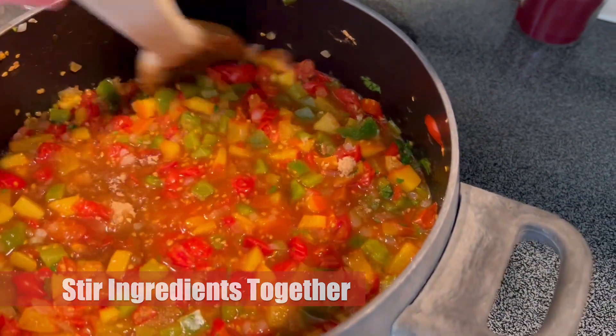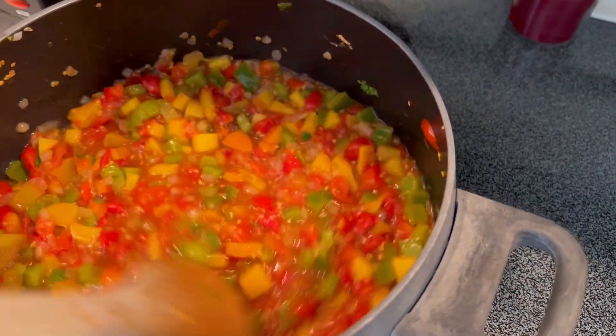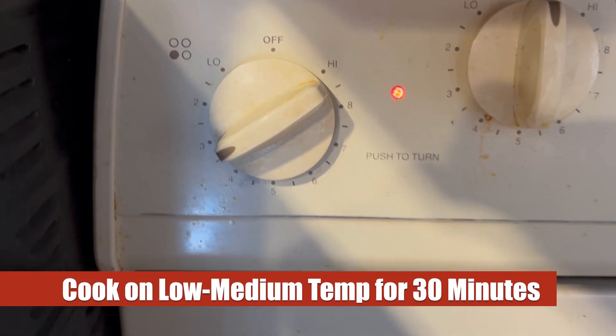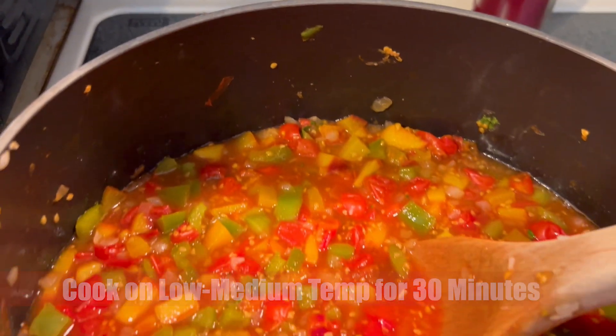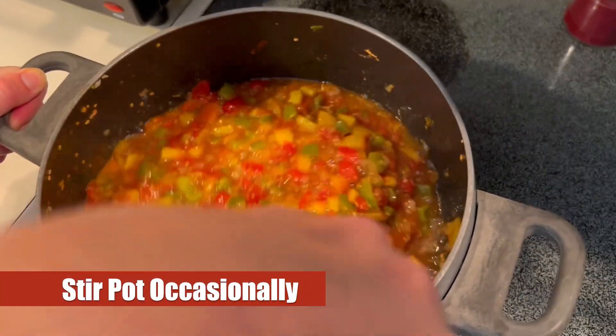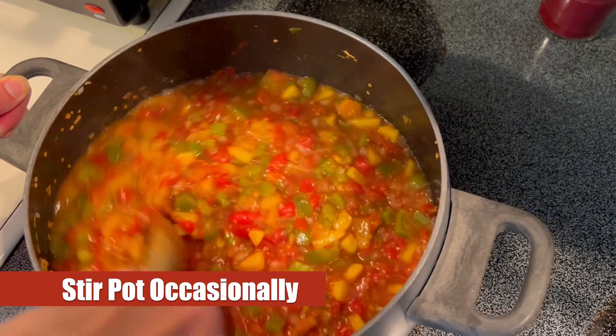Mix everything together — you want to make sure it's nice and thoroughly stirred. Then we're going to drop our temperature down to a low-medium temperature and let this cook for 30 minutes. It's a very good idea to stir that pot occasionally throughout those 30 minutes.